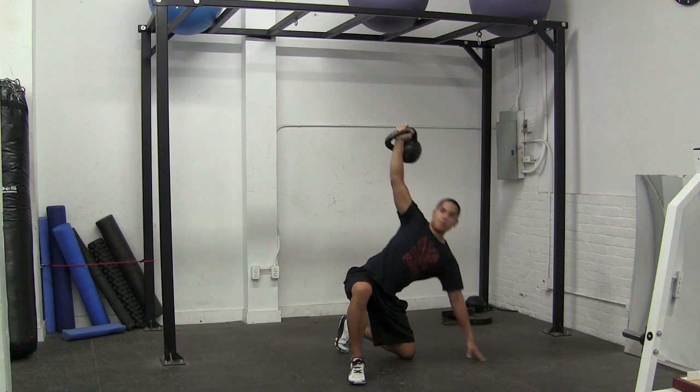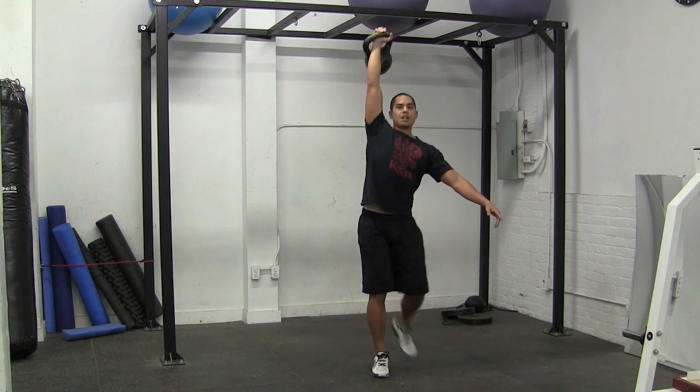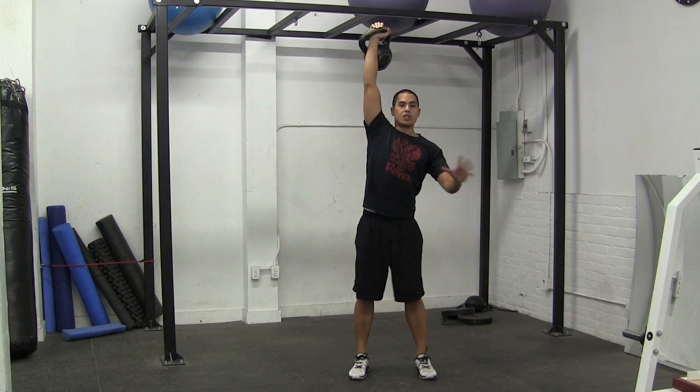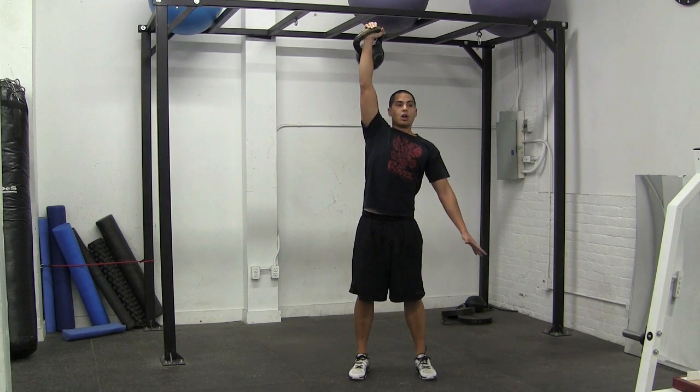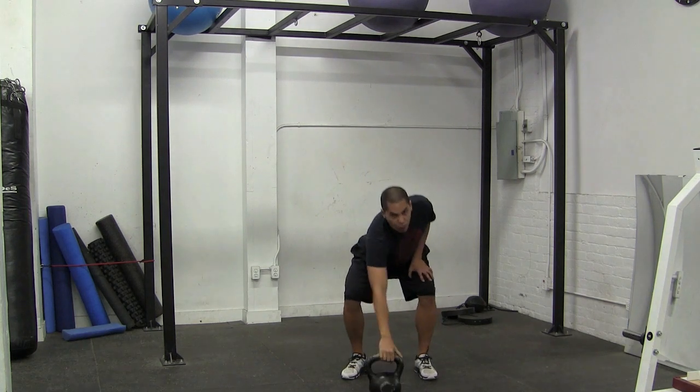And then from here, back up and stand up. From here you can either go back down again, or you can bring the bell down, re-clean it, do another rep, and do a rep on the other side.